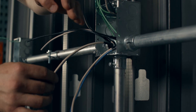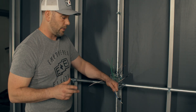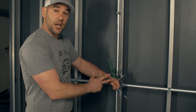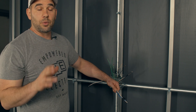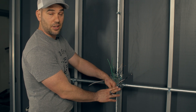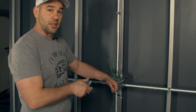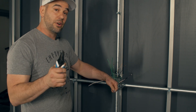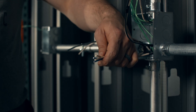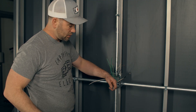Now, one thing I talked about in the last video — when you cut a hot and a neutral conductor together, if there was any charge, any electricity, any current on there, you're going to blow up your cutters. I know for a fact that this is dead, so I will cut them all together. But if there is any hesitation, you could use a voltage presence tester or a voltmeter. You want to be very careful anytime you are cutting hots and neutrals or grounds together because you can blow up your strippers. I've done it many times.